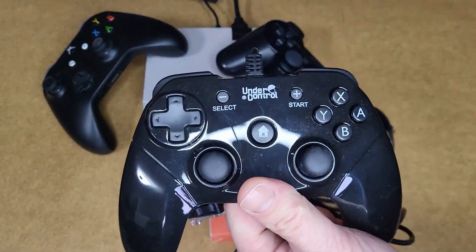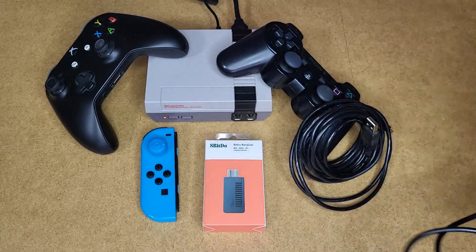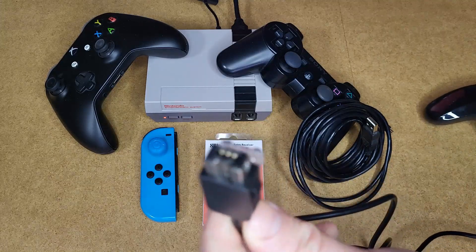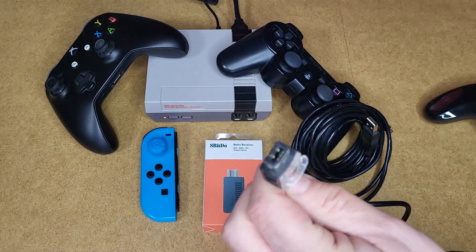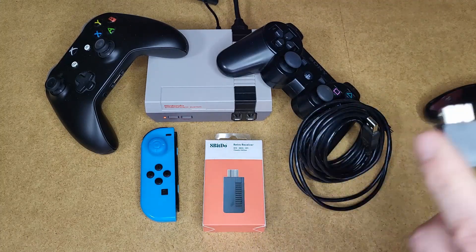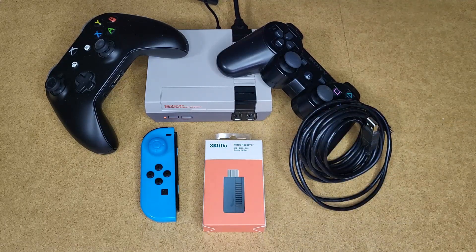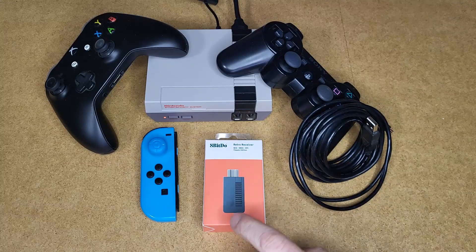Questo è il controller Wii — questo è un compatibile, non è originale. Come vedete, ha questo tipo di connettore. Questo connettore è lo stesso della Mini Classic, ma è anche lo stesso del telecomando della Wii, dove si può collegare questo controller, il Nunchuck o altre componenti come la pistola su Nintendo Wii. Se volessimo quindi utilizzare un controller wireless sulla nostra Wii o sulla nostra NES Mini, abbiamo bisogno di questo adattatore.